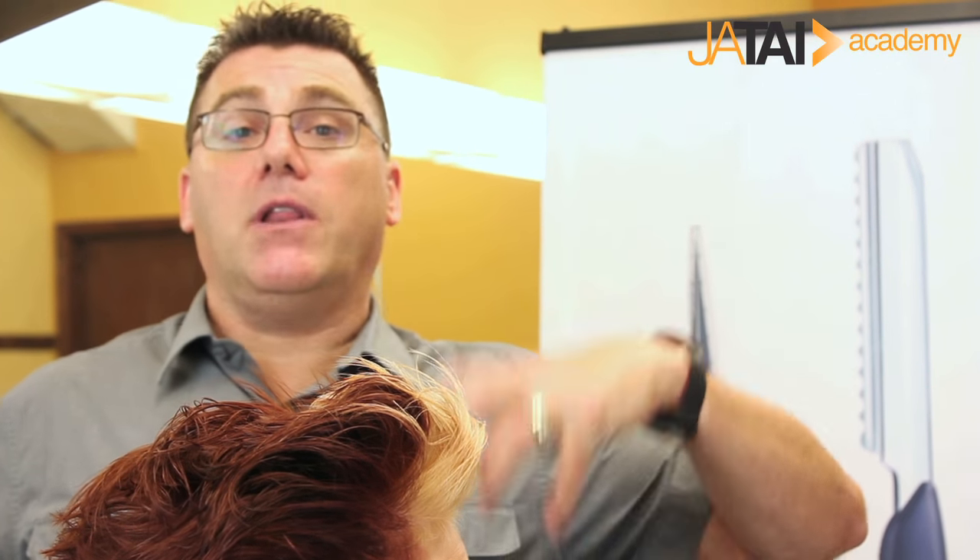I'm a licensed barber and a licensed cosmetologist. I'm also a certified personal trainer, and I specialize in working with individuals in the professional beauty industry, addressing issues of health and wellness as they relate to productivity.